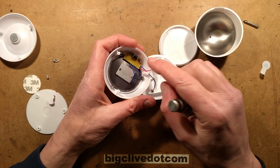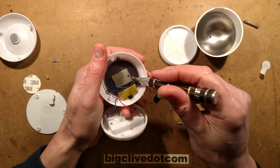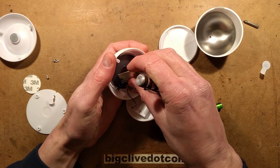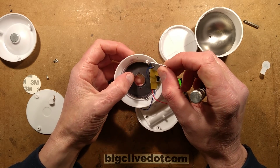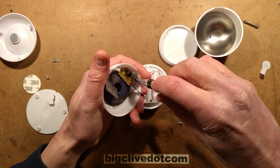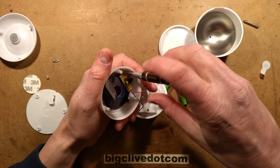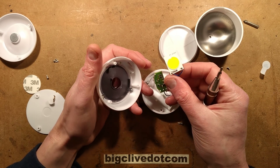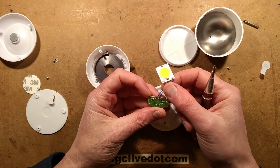So the button — there's the COB. It's heat-staked on, but that's nothing a screwdriver won't fix. There's the COB. It's quite nice construction. And here's the switch and the chip on the back. Is there even going to be a resistor or is it just the chip and the blob? Quite often they rely on the internal impedance of the supply — but no, they do have resistors here.